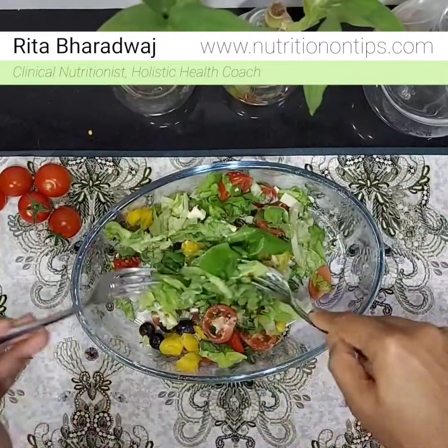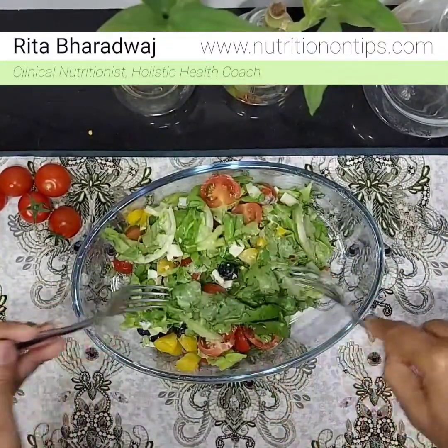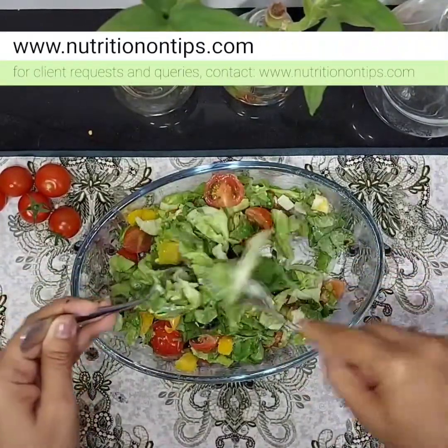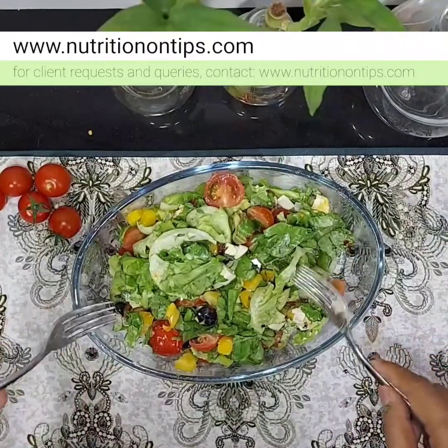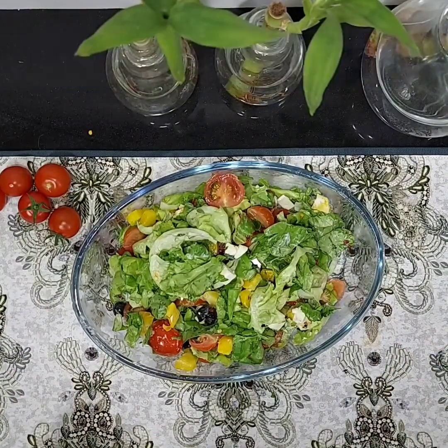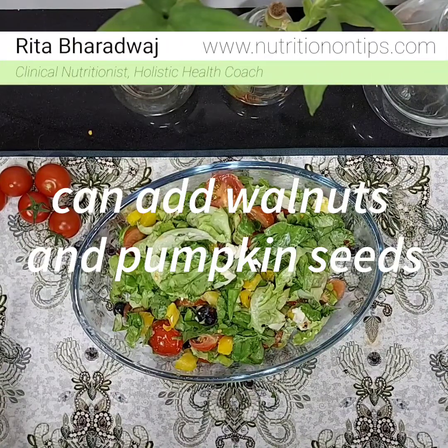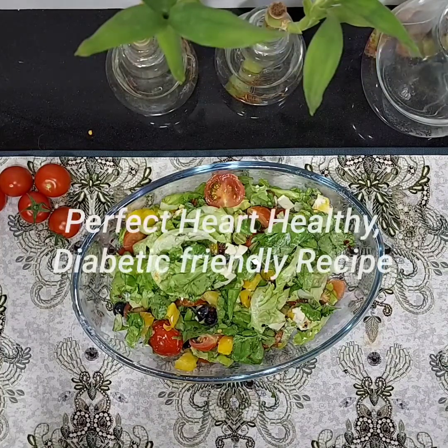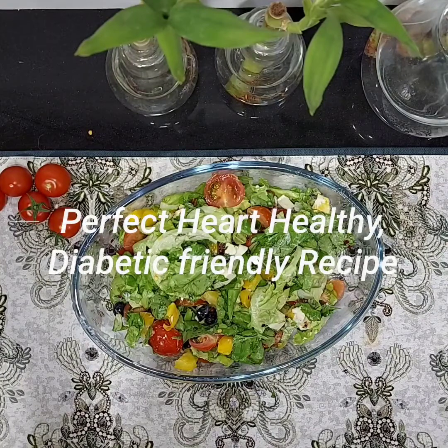So beautiful and colorful! Yeh sare colors will give you a full spectrum of nutrition. If we want to make it more nutritionally rich, we can add some nuts — like walnuts and pumpkin seeds. I will not add any nuts right now, but if you want, this will make it a perfect heart-healthy and diabetic-friendly recipe.